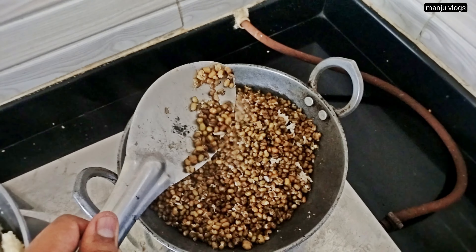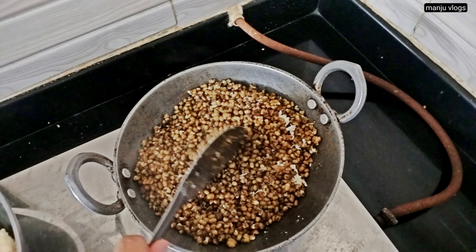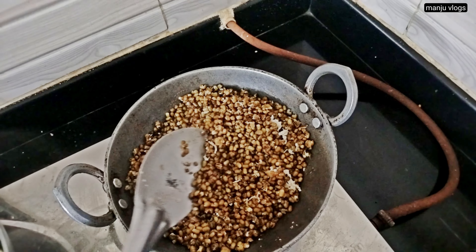If you soak this puffed rice, you can make another type of masala which tastes like poha masala or rice masala.